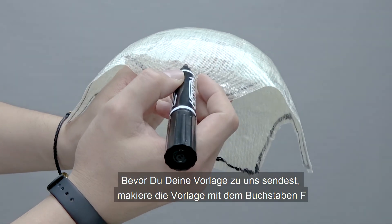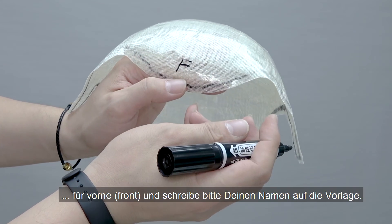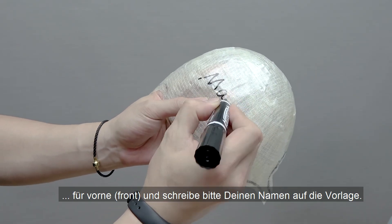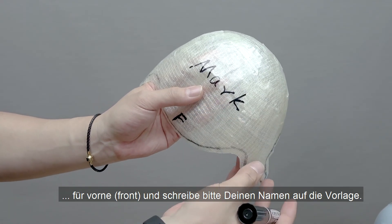Before sending your template to us, make sure to label your template by writing down an 'F' letter indicating this is the front area for clarity purposes, as well as your name.